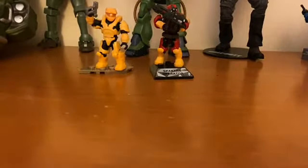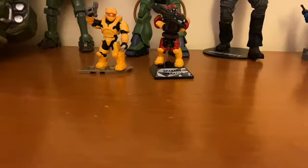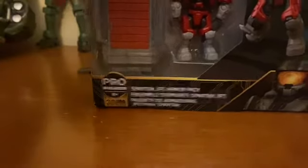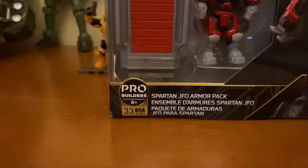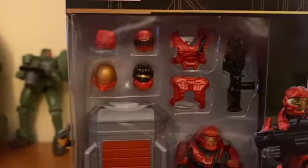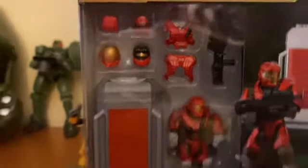Alright, we got two items: a rec station and an armor pack. We'll start off with the armor pack — this is the Spartan JFO armor pack. It comes with an EVA armor, a Soldier armor, and a Reach Assault rifle.